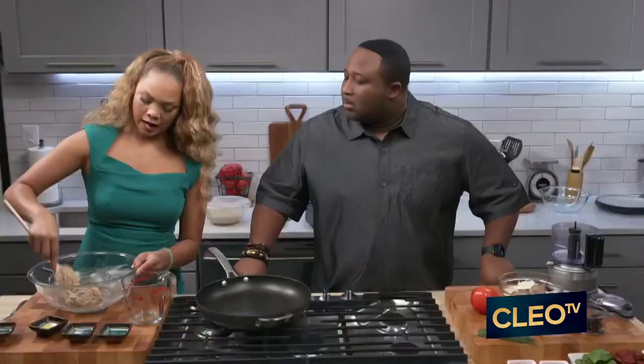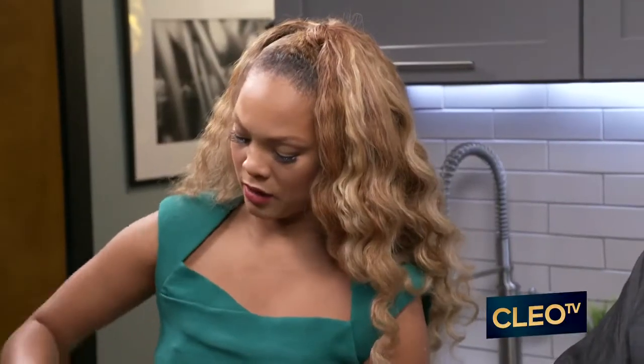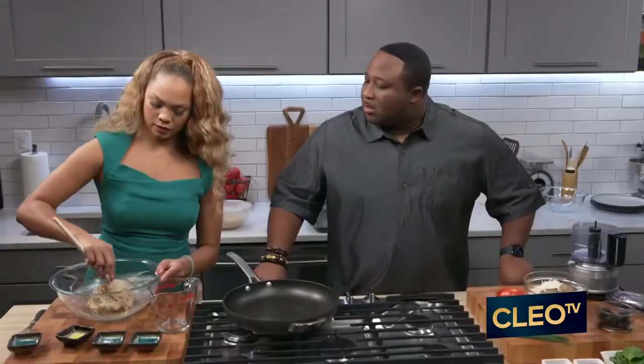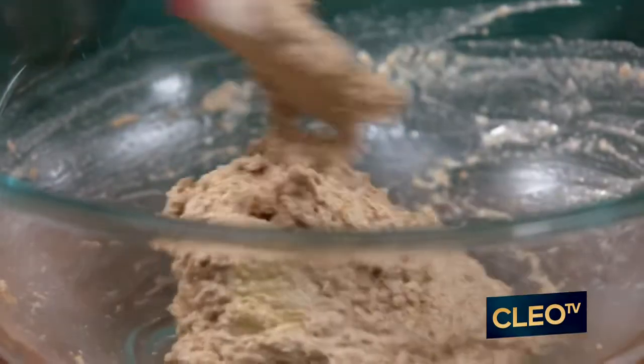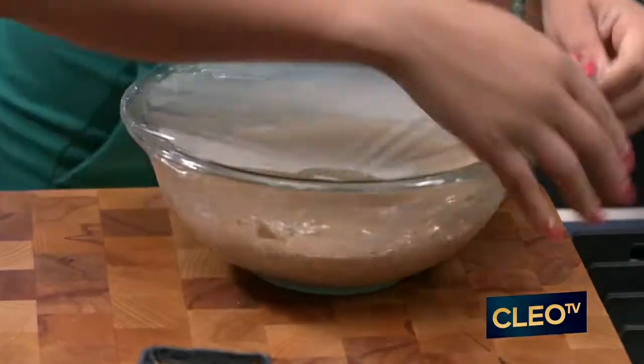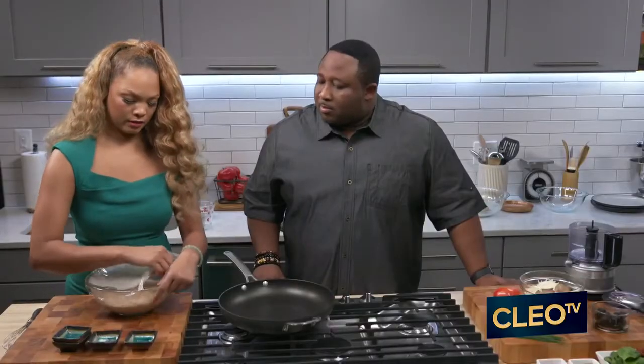So this is looking about right. You're going to need about 40 minutes to an hour to let it just rise and sit up. You're going to cover it with a kitchen towel or plastic saran wrap so it can rise. And this is what you want your dough to look like after you've let it sit and allowed it to rise.